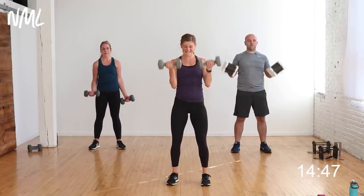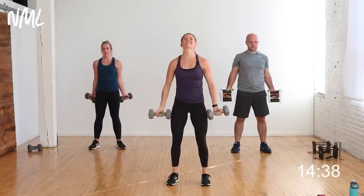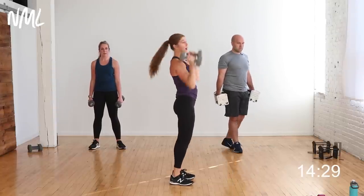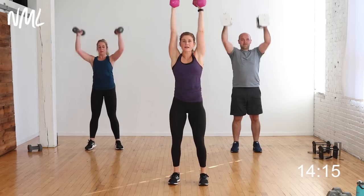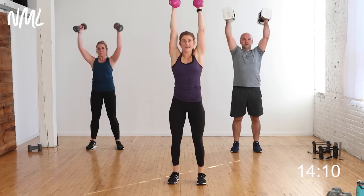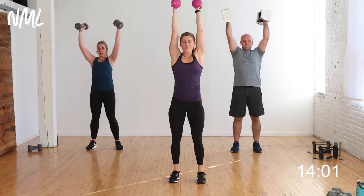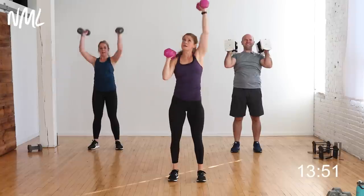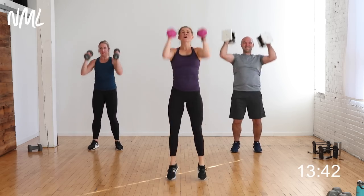From here we go right into push press — power move. Two-inch dip, drive overhead, elbows stay high. I'll drop to my 12-pound weights — this is 40 seconds of power. In three, two, let's go! Dip, push — legs help a little bit, burning out the shoulders. Fully locking out, extending, biceps by the ears, lock out the elbows. Two-inch dip, drive. This is going to raise your heart rate. Halfway — option to go alternating. 10, 9, 8, 7, 6, 5, 4, 3, 2, 1 — woo!